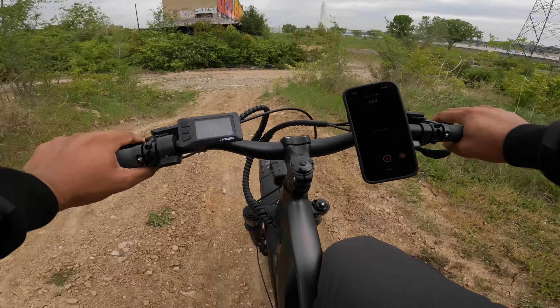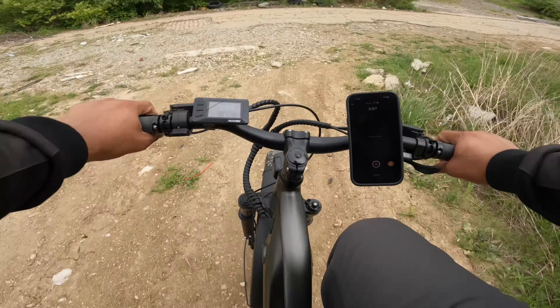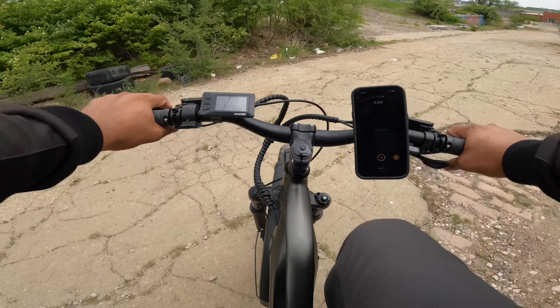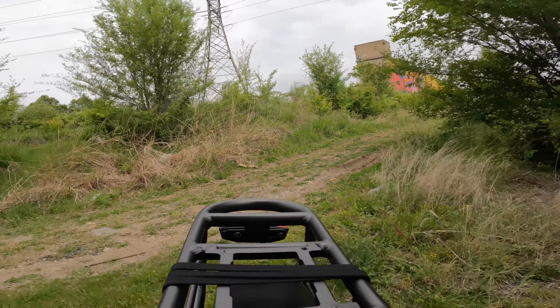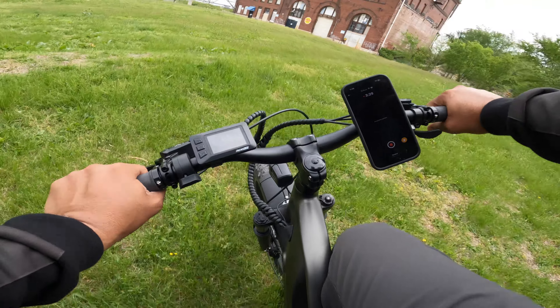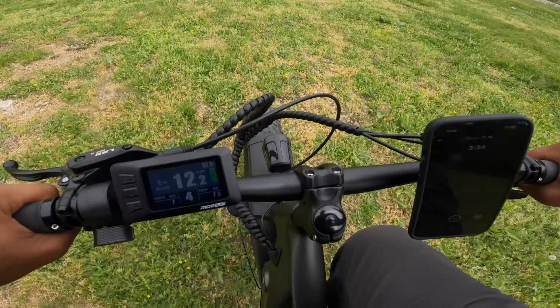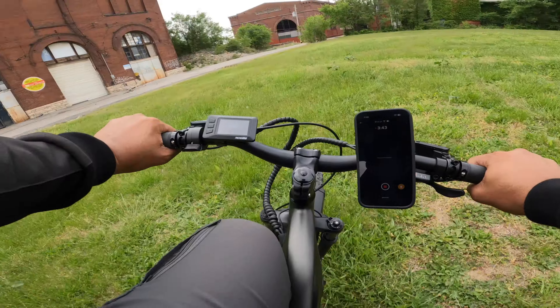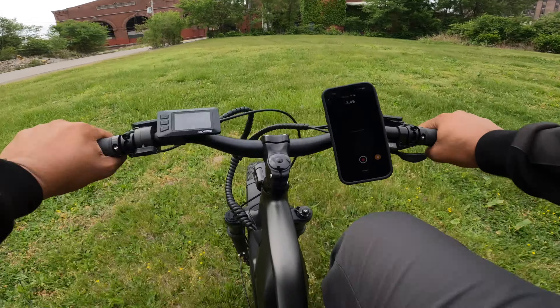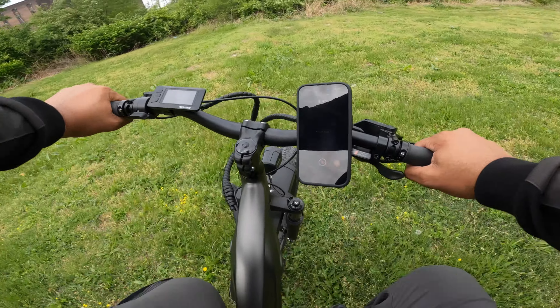I'm going to go down this hill one more time — it was so fun. Having a rear suspension option would be the way to go for the next version of this bike. There are a decent couple of bumps right here — let me get some more speed on this one. And this bike has a nice turning radius; you can turn the handlebars a lot to get nice sharp turns if you really want.